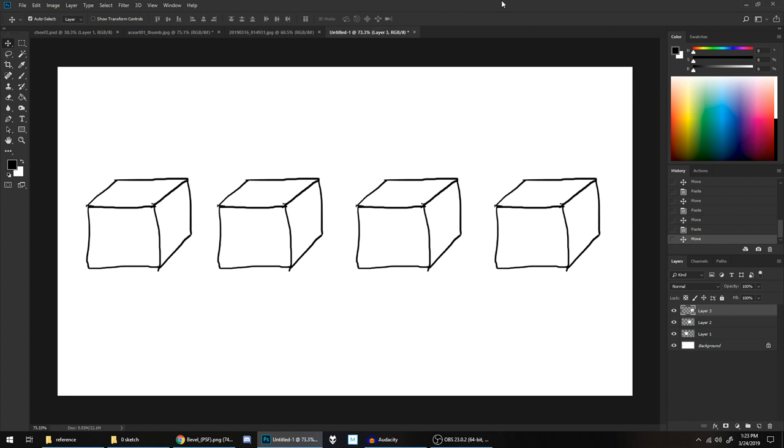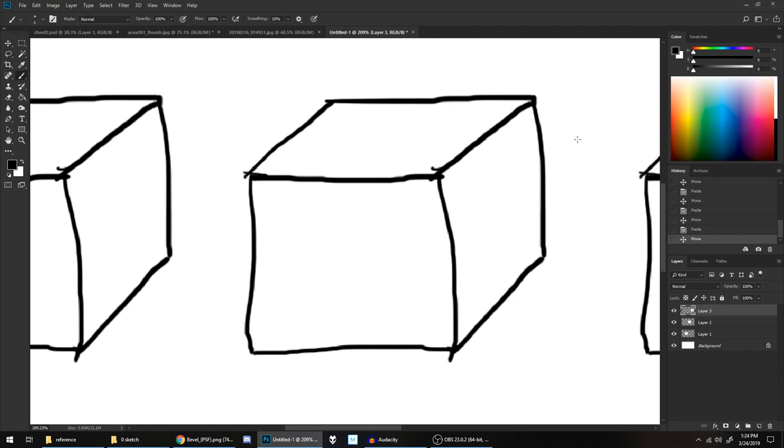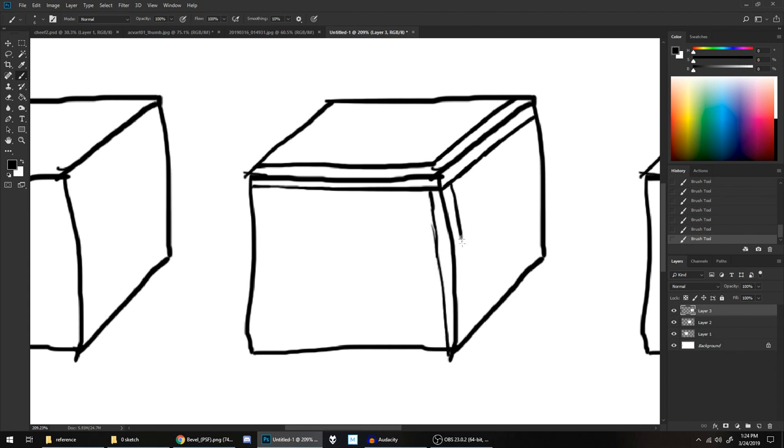What we're going to do on this one is chamfer the edges — we're going to basically just add some parallel lines on top of these edges, and it should make it look like we're adding another plane between these two faces. I should probably rotate the canvas to make it easier for me to draw these lines, but I'm not very smart, so I really wish I made that line a little straighter. Yeah, it would probably make this look a little less dumb.